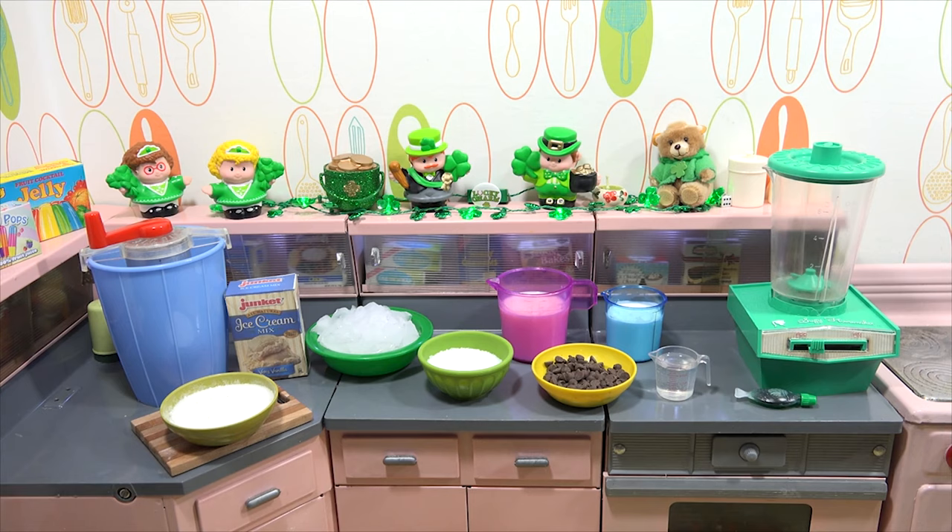We're also going to use our Suzie Homemaker blender — it'll mix it up nice and good. You've made ice cream before? I have. Okay, so never like this. No.